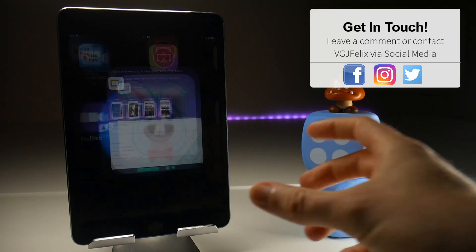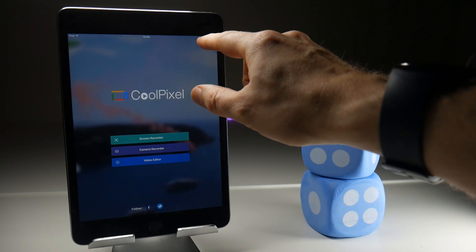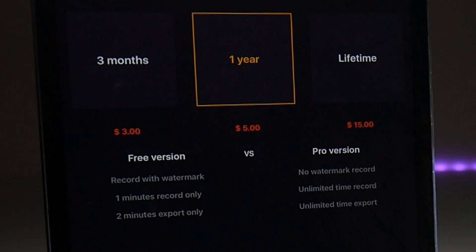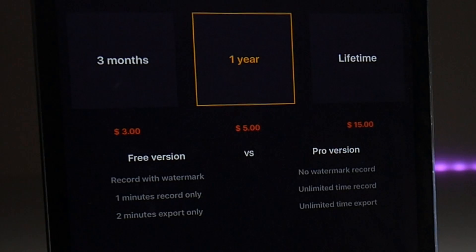But when I say freely available, it still does have the massive restriction of being only available as a full application on the Pro version. So the free version, which you can download from TuTu, you do record with a watermark. You can only record for one minute and export for two minutes, which seems a bit odd if you can only record for one minute — I guess that's if you're going to splice videos together. I have reviewed Coolpixel in the past and it's a sketchy video recorder. It does have audio lag — not quite as bad as EvRecord, but it does have audio lag of about half a second to a second. So neither application is working well at the moment.